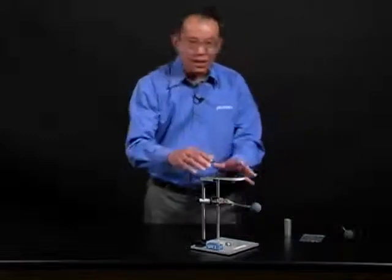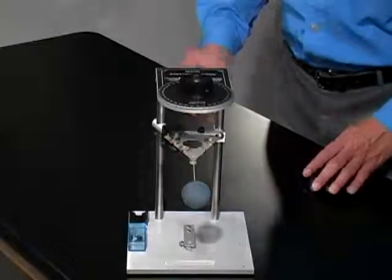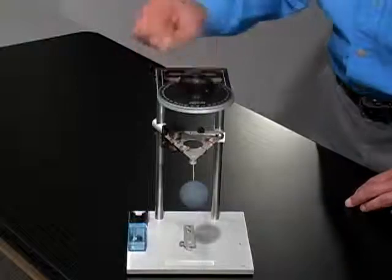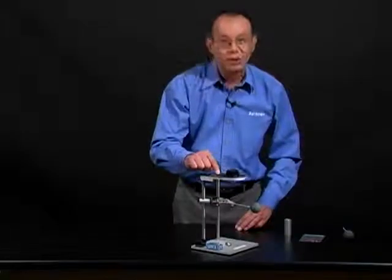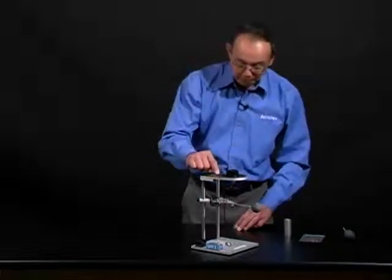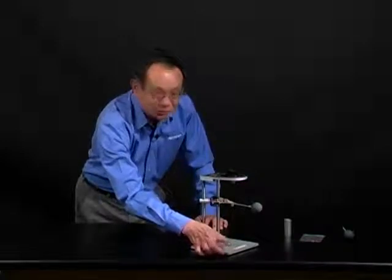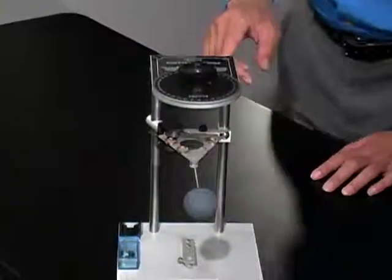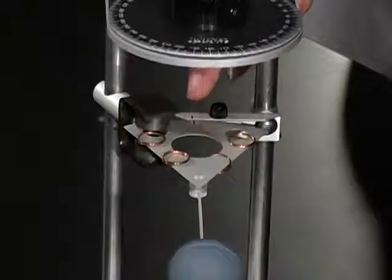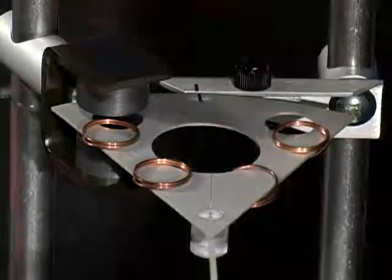Now we are ready to do the alignment of the torsion wire in the vertical direction. First of all, turn the torsion knob until the zero degree graduation is exactly aligned with the fixed mark. Then adjust the lower torsion screw until the mark on the index arm and the mark on the rear of the counterweight vein are aligned.